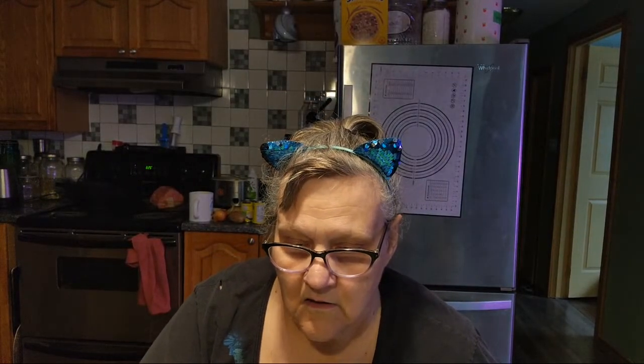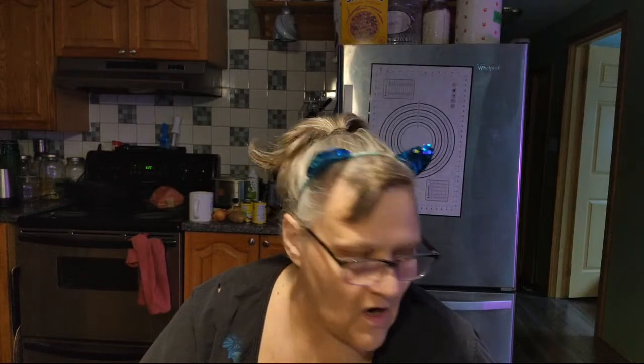Sorry, I'm early. All right, here we go. Live chat. Gracie, stop. Hey everybody, how's it going? Hey Tina, hey Missouri Bell, hi Mama Dukes.